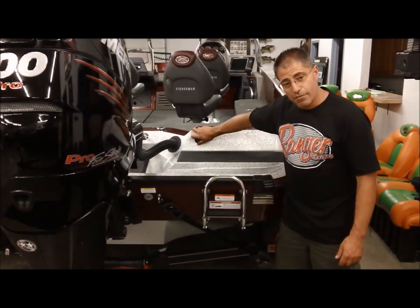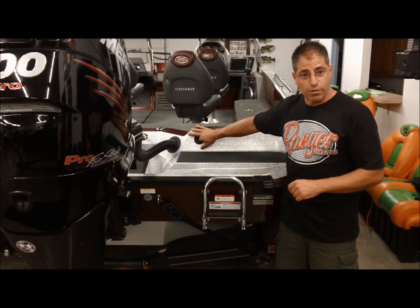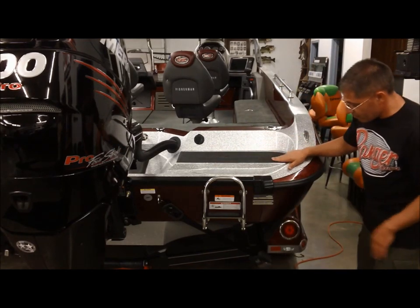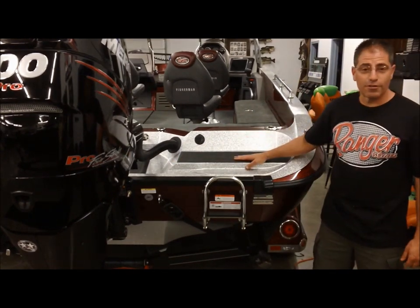They now have the battery charger down in the floor. The plug for your battery charger goes in here on the back of the boat — all you do is take your extension cord and plug it in. Looking at the back side of the boat, look at how clean everything is. Everything's been completely redesigned — very clean, very modern looking.